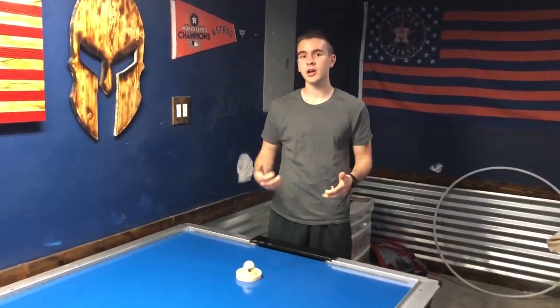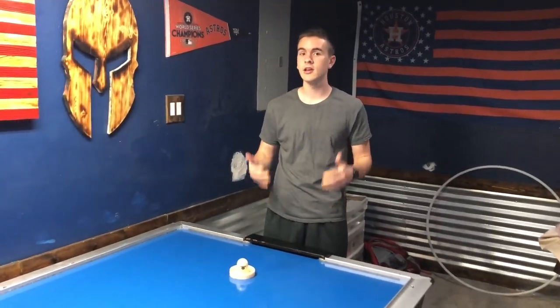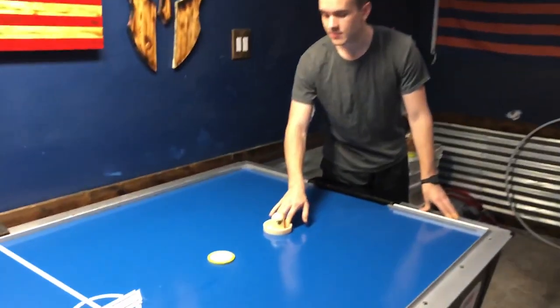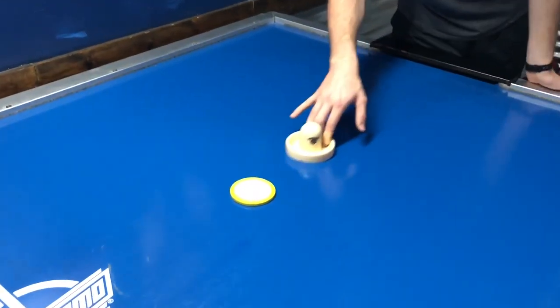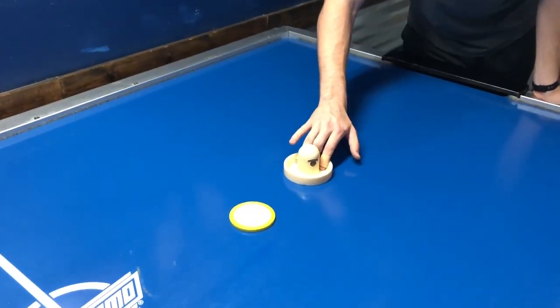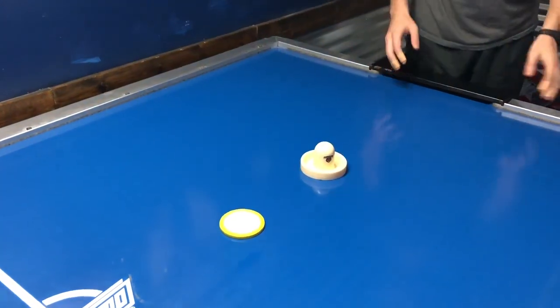Now we're going to explain what a complementary shot is. Complementary shots are two or three shots that look the same off of a certain release. These shots are effective in air hockey because your opponent won't be able to tell which shot is coming at them next. So what you want to do is make sure that off of your drift, your fingers, your wrist and your arm look the same coming up, but at the last second you'll be able to decide which shot you're going to shoot and your opponent won't know which one's coming.